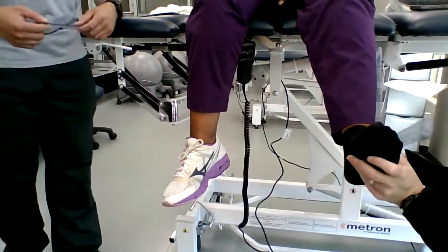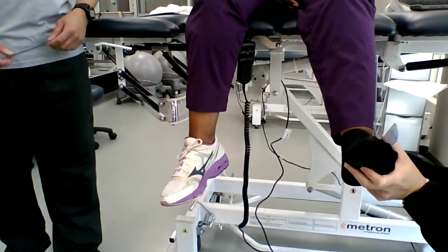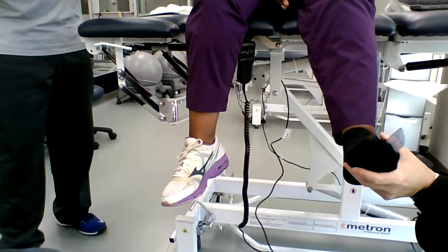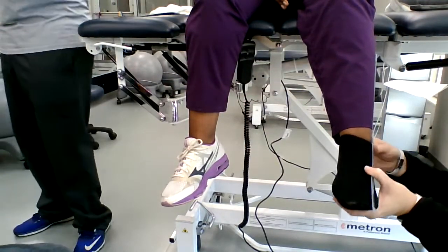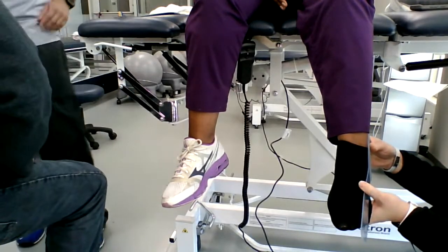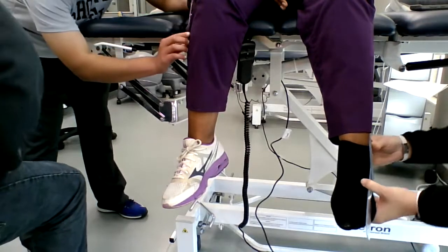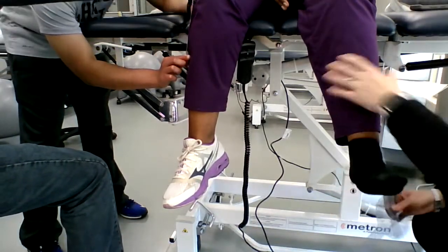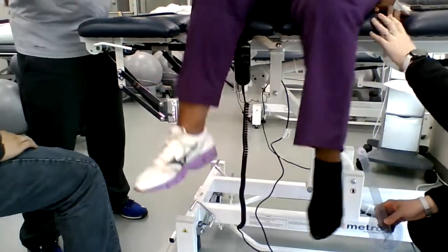She's practicing. It's fine. So if we're Doris, she's practicing. I think you have to scoot more off the table, because your angles are great.